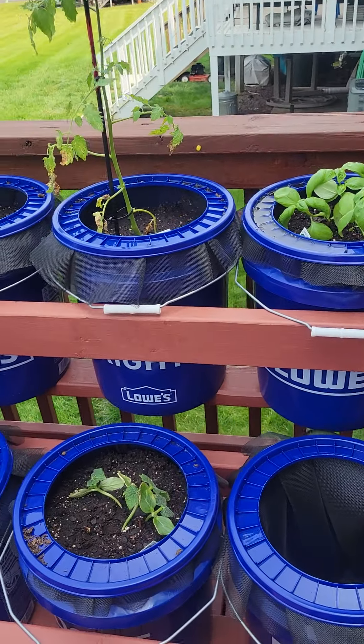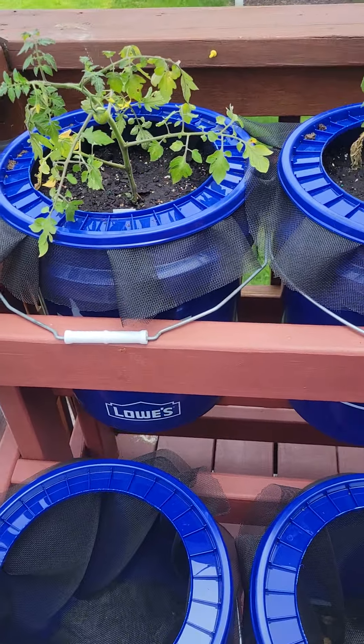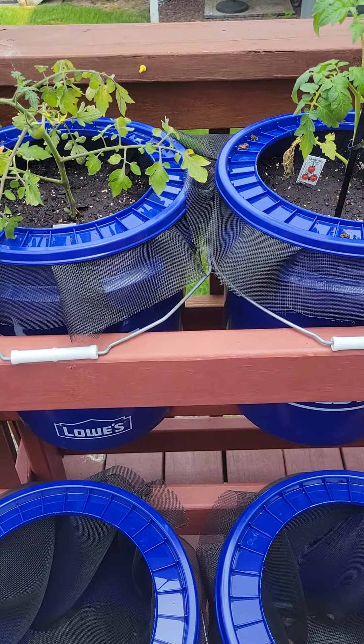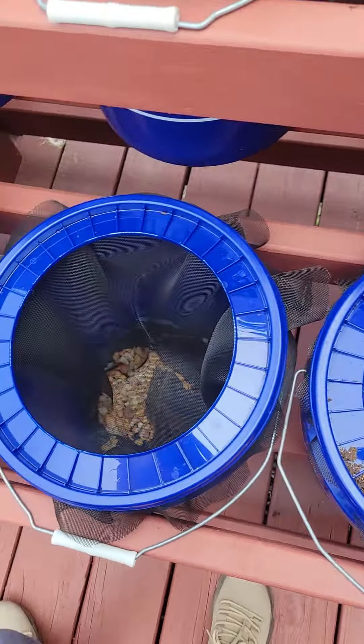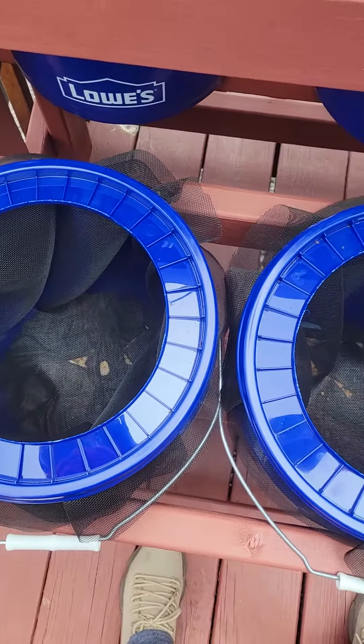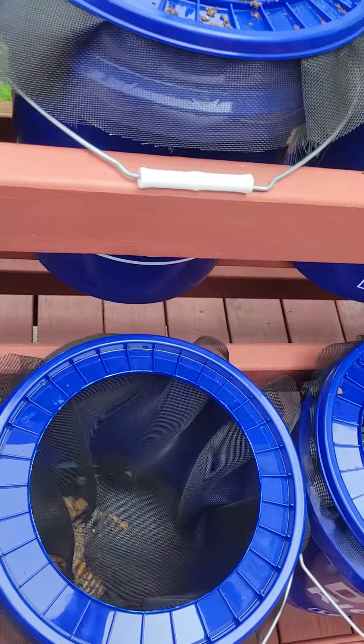I wanted to do a little garden check-in. If you haven't seen the previous videos, go ahead and check them out. We have started planting some things. We didn't fill all the buckets — we're going to check out the farm stands again. We found a couple things we wanted to plant, so I'm going to kind of check in and show you.